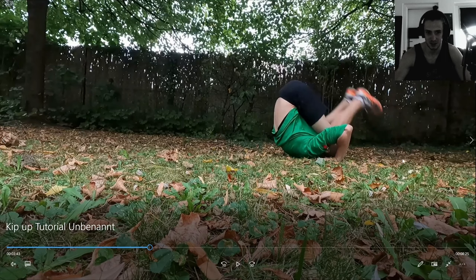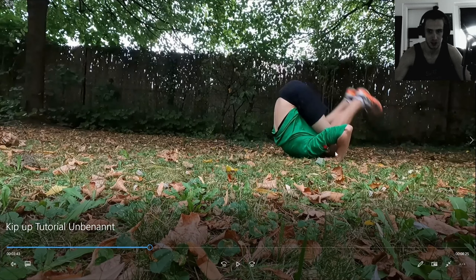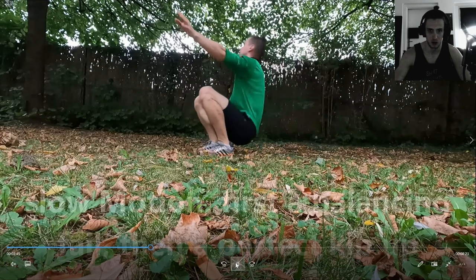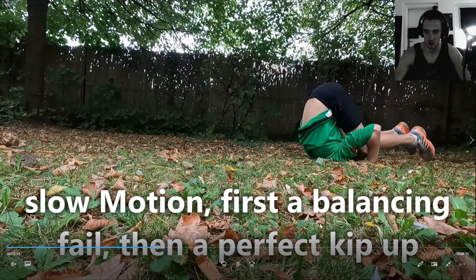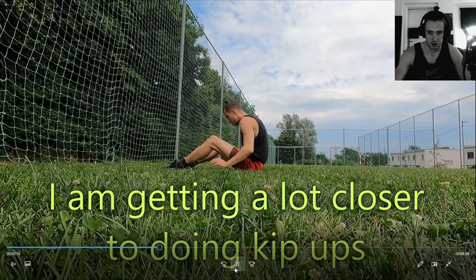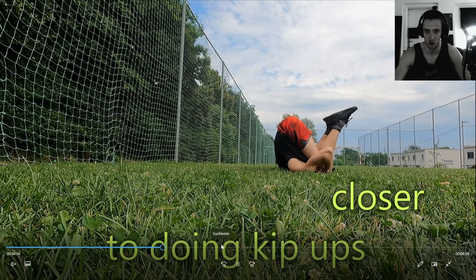I have takes later with a fake football grass field, which is way better than natural grass because there are always leaves or stones in the way. When you roll back, it should not feel uncomfortable. This is more of a loose, smooth movement than an aggressive, powerful one — you need to feel smooth and loose. Here you can see I was nice and low rolling back.